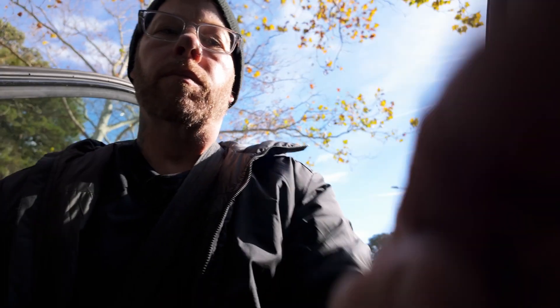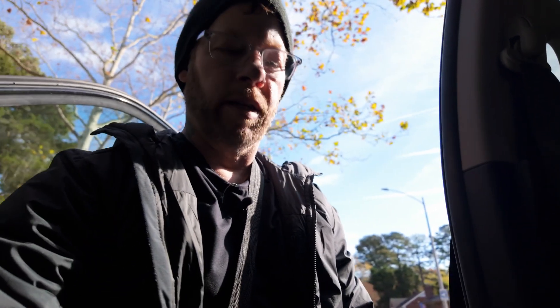Before we take off, I'm going to show you what it looks like right now outside without an ND filter. Super bright, super overexposed. This is the ND16, and it looks like I can go down one more.